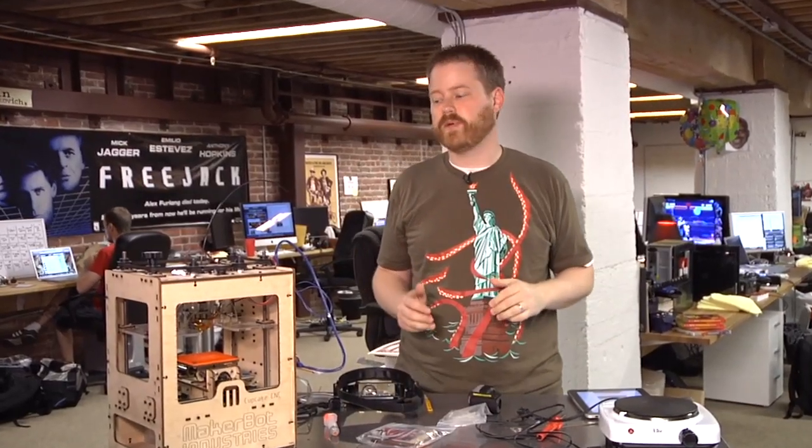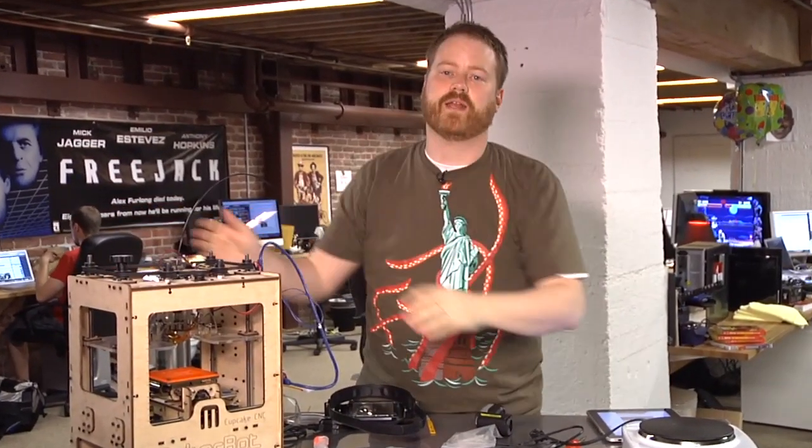Hey guys, it's Will from Test It. I am here today with another upgrade for the trusty MakerBot. Today we're putting a heated build platform on.